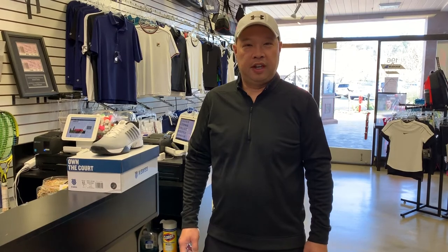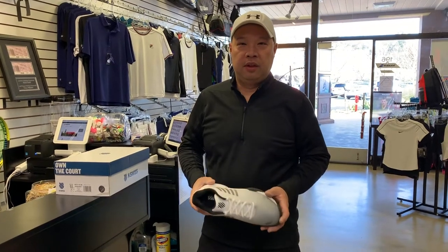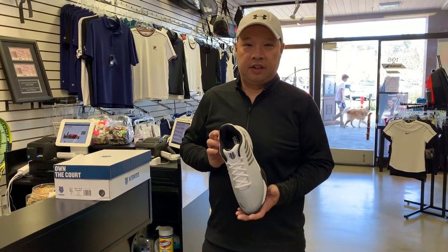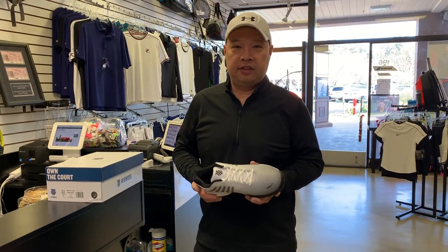Welcome to Tennis Spin, where we put our spin on your tennis. Today I'm going to be reviewing one of the most anticipated shoes by at least our customers here — it's the new K-Swiss Hypercord Express 2.